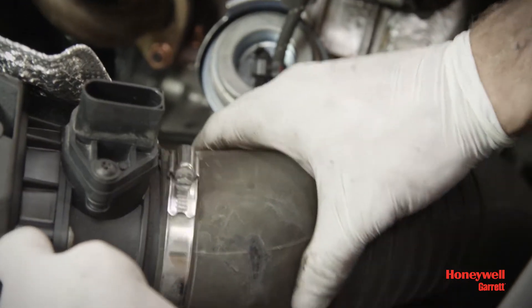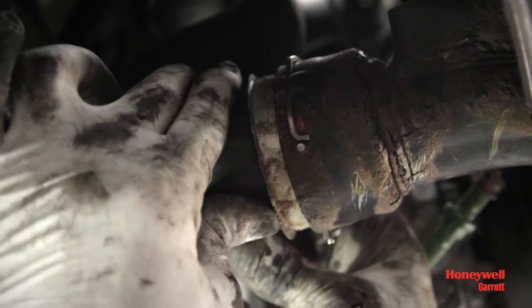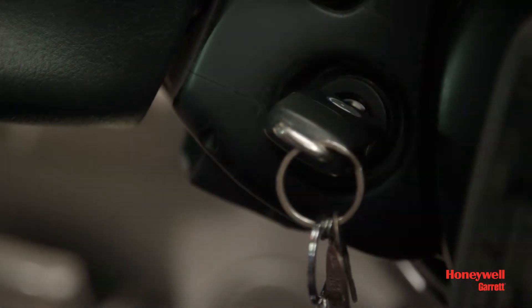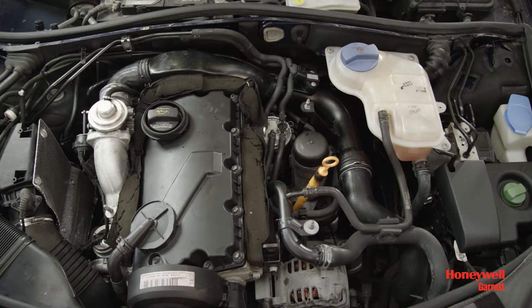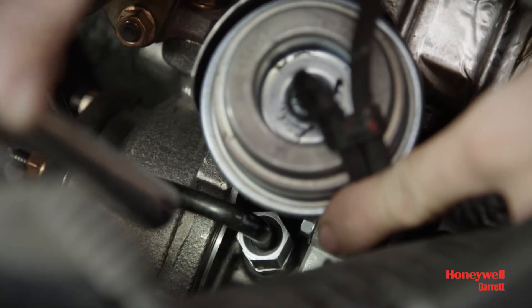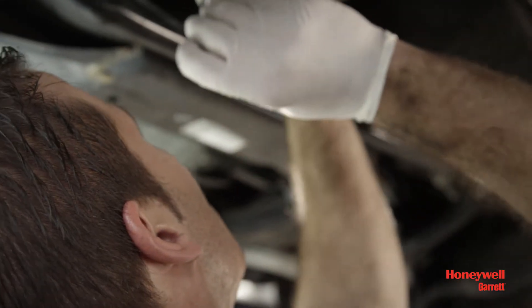Install the inlet and outlet air hoses to the turbocharger compressor housing and make sure that the connection is airtight. Then crank the engine for 10 to 15 seconds to prime oil feed without starting the engine. Start the engine and let it idle for 3 to 4 minutes to allow for proper inspection of oil, gas and air leakage. If any leakage is detected during engine startup, please fix the issues immediately.